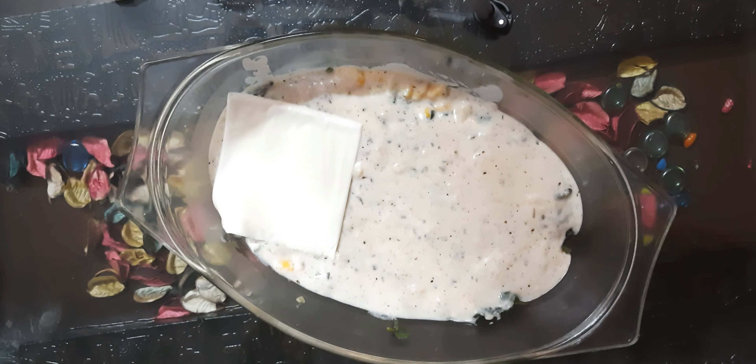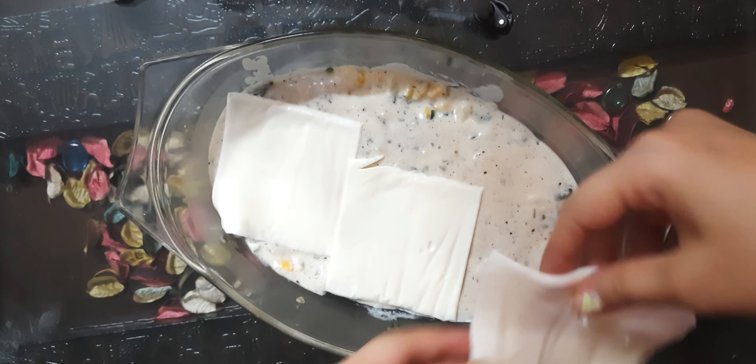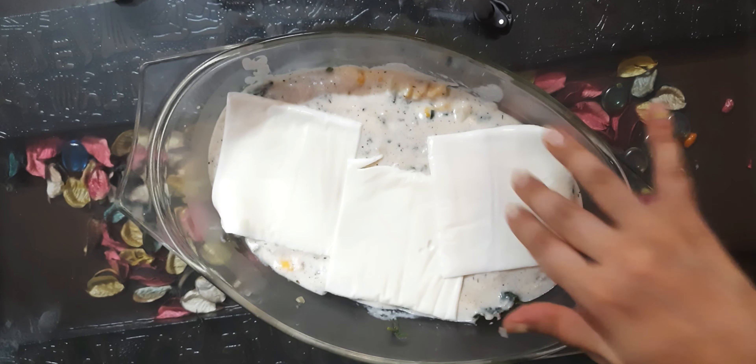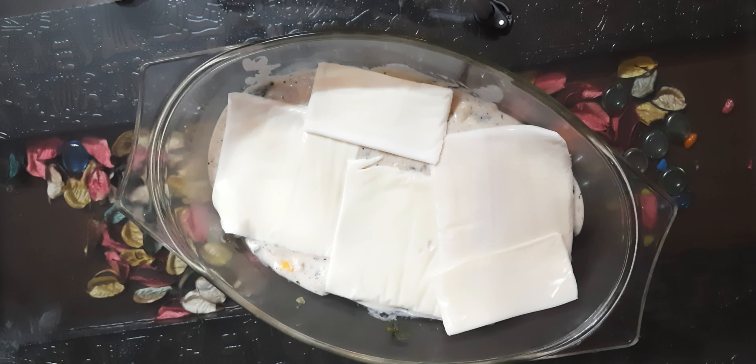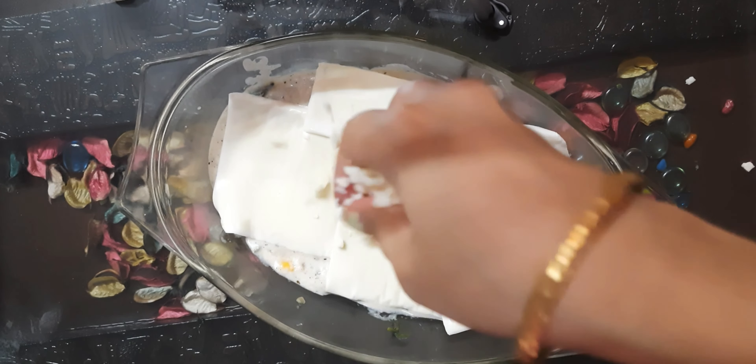Now you just have to top it up with some cheese. Here I am using slices of cheese, over which I will add shredded mozzarella cheese.